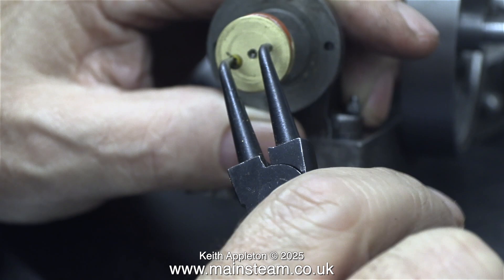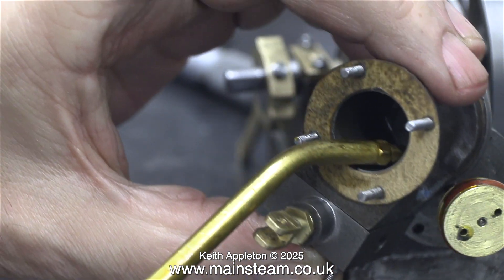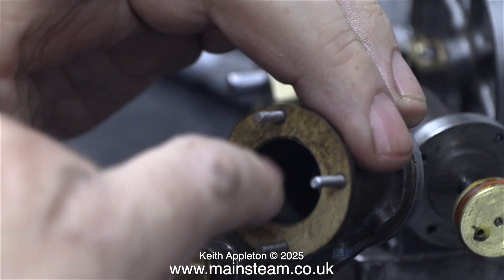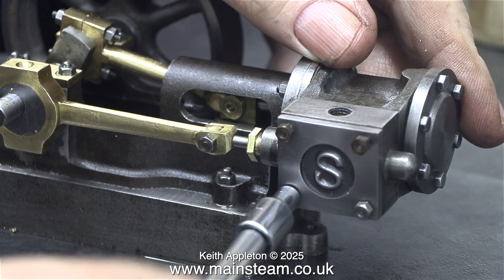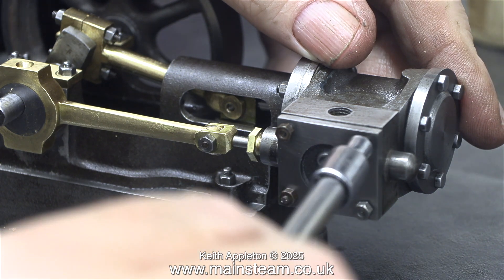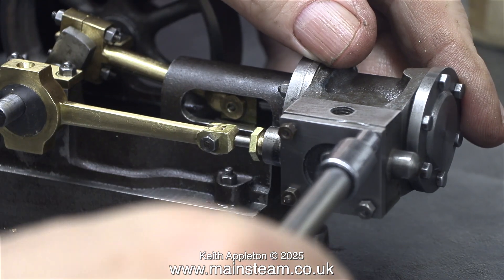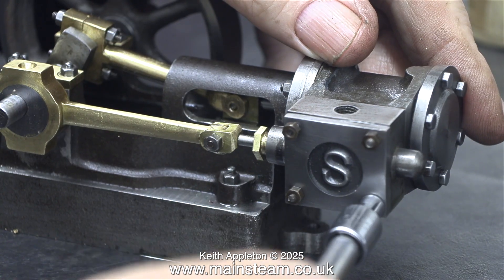This clip shows me tightening the piston rod into the crosshead using a pair of circlet pliers in the holes that I drilled previously. I'm applying quite a lot of oil, but don't forget: for the oil that goes in the cylinder it needs to be steam oil, not lubricating oil and definitely not machine oil or motor oil. Using the wrong type of oil can attack — and generally does attack — the silicone o-ring, which then swells and causes a great deal of problems. So don't forget: steam oil only in the cylinder.